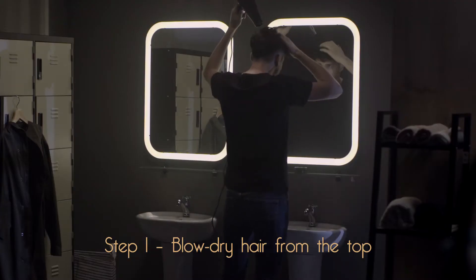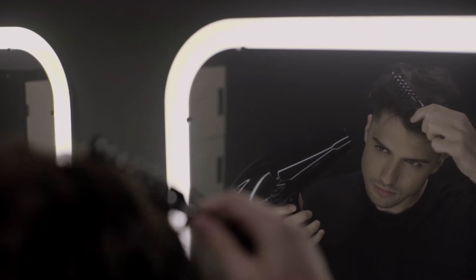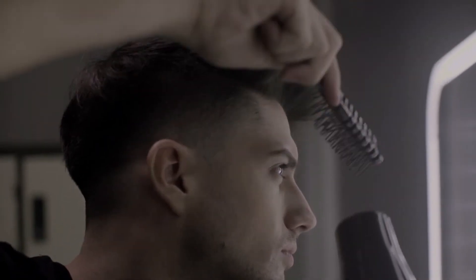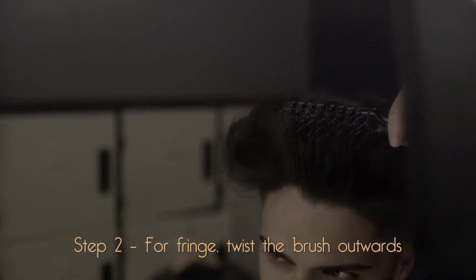First, blow dry your hair while brushing the back of your hand. Time for some action at the front. Blow dry your fringe from the roots while twisting the brush outwards.